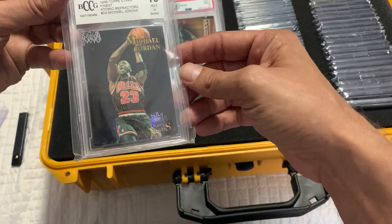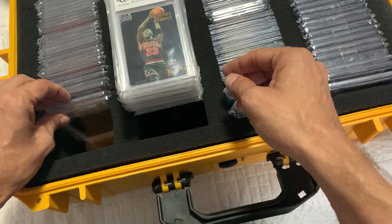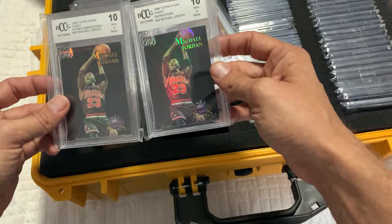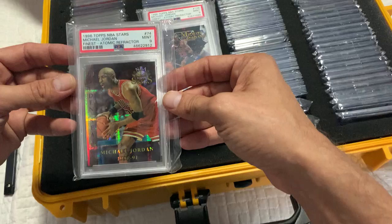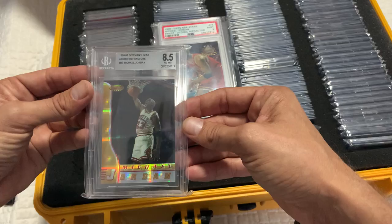I love the atomic refractors. This is a BCCG 10 I got — and usually BCCG is really lenient, but this one is truly a 10. The corners are flawless. It's got great color, just a microscopic amount of greening. Here's the actual refractor, and you can see the difference between a card that's beginning to green and a card that's in full color. Here's another atomic — these are so hard to find now. The odds of these are ridiculous. To have every Jordan atomic refractor is just insane. It's been a journey to find these.